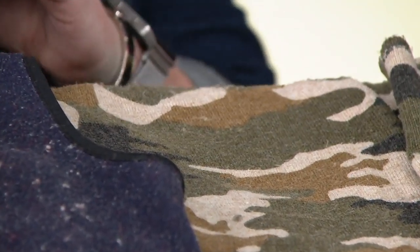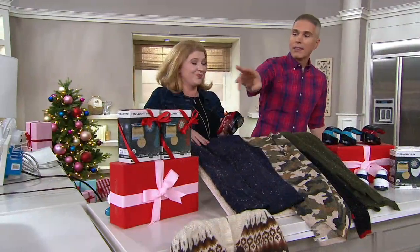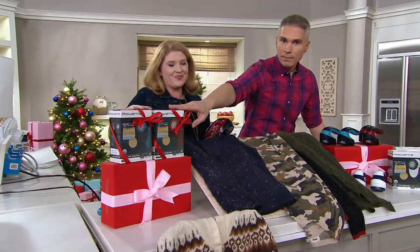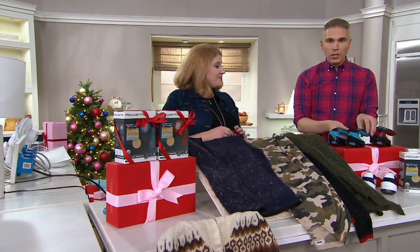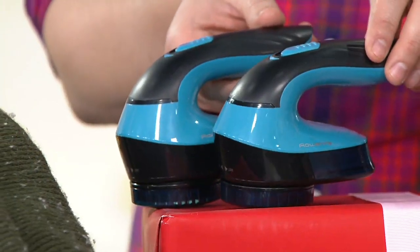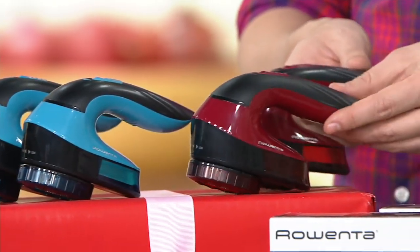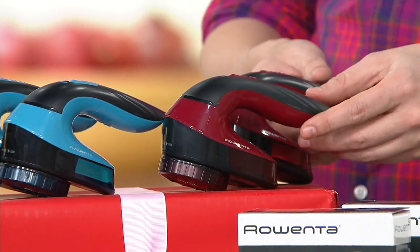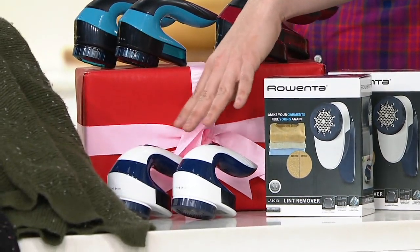$21.72 gets you not one, but actually two of these home today. They come in the boxes. All you have to do is choose your color choice. We have a set where you get two of the blue, another set where you're getting two of what we're calling the plum, and then another set where you can get two of the blue and the white.